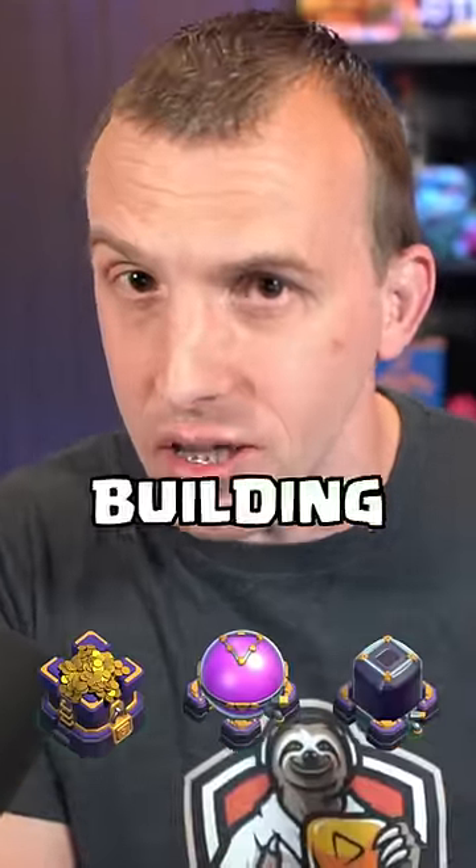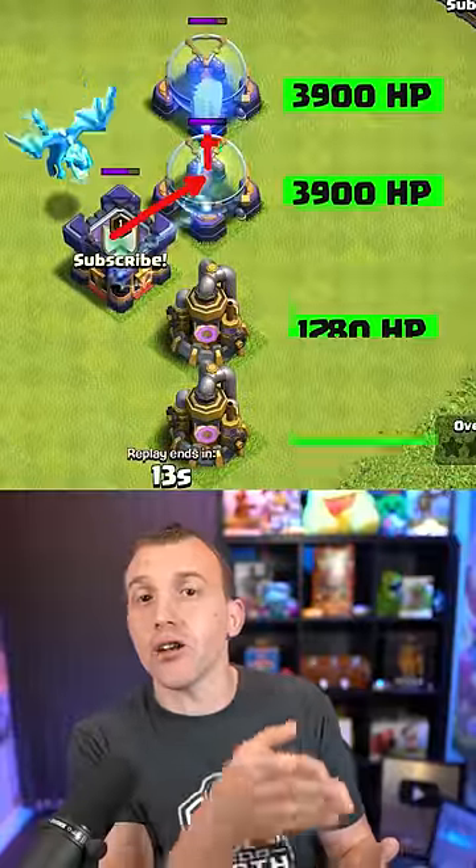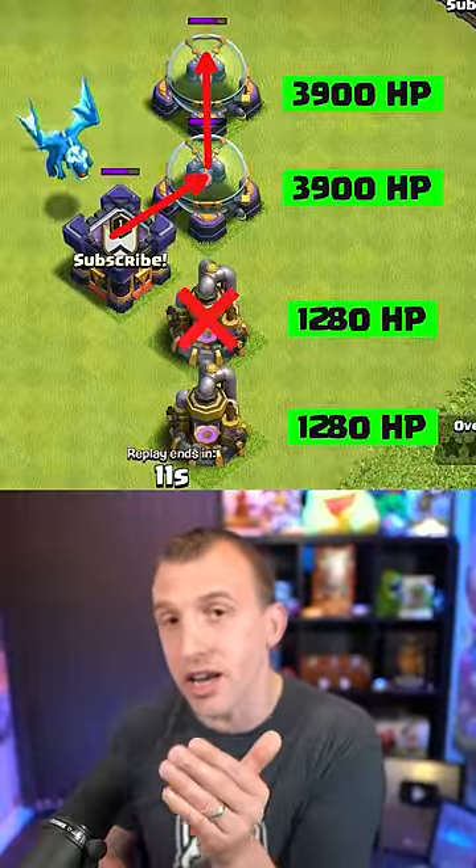When it attacks, the chain lightning will always go to the highest HP building. It will always chain to a storage rather than a collector.